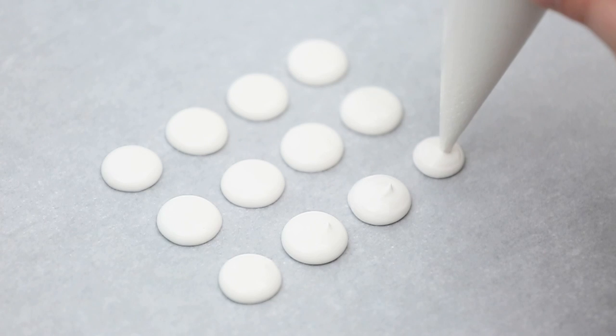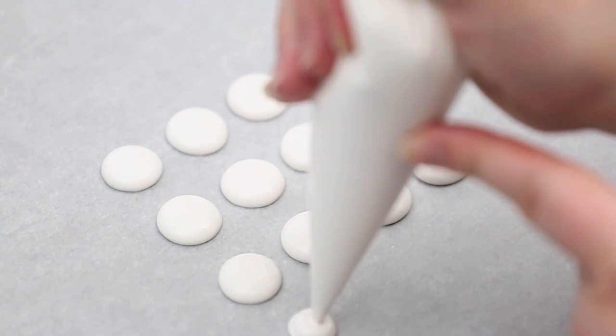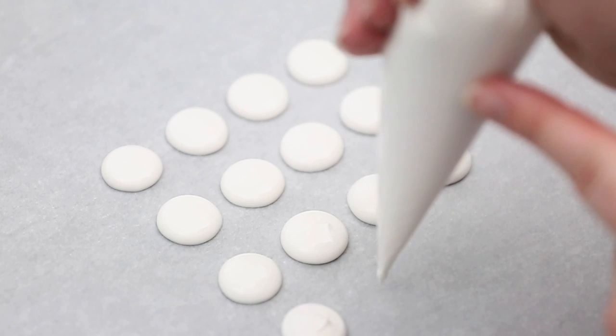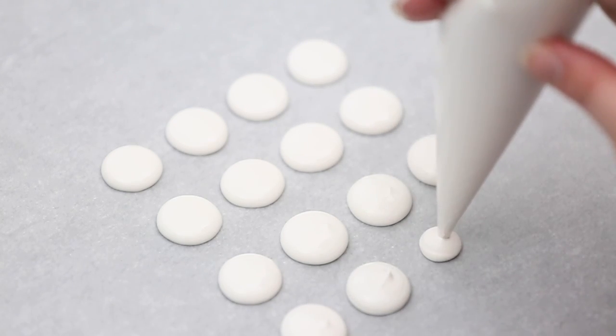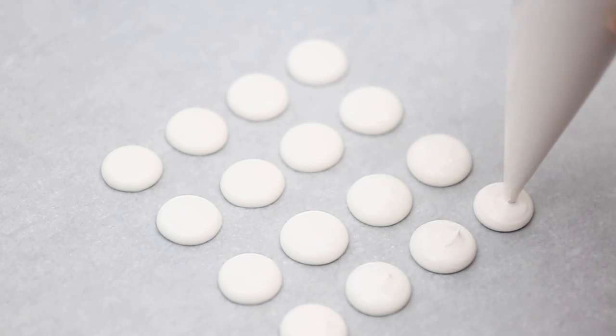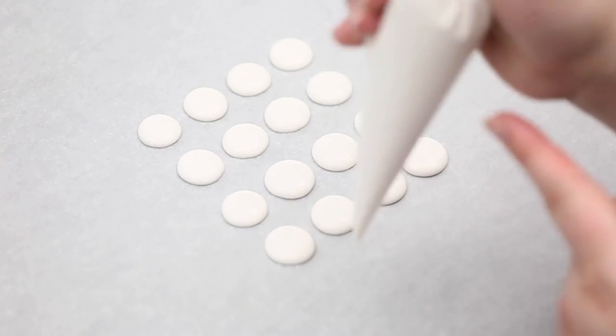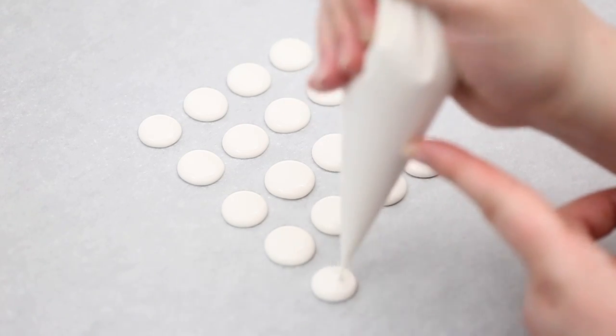A good thing about these is you can actually pre-make them and keep them around. They're like royal icing transfers — let them fully dry and then you can keep them in a container or a ziploc bag in a nice cool dark place. They're like sprinkles basically, and you can use them when you need them, so you might as well make a few extras for next time.